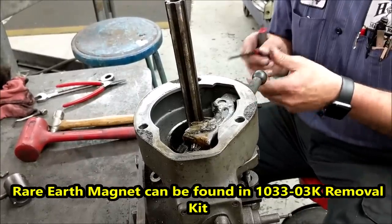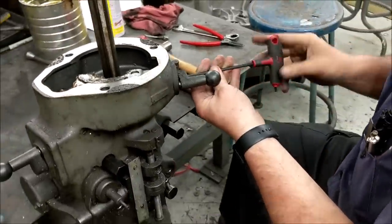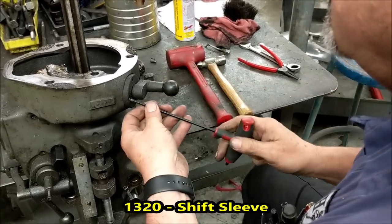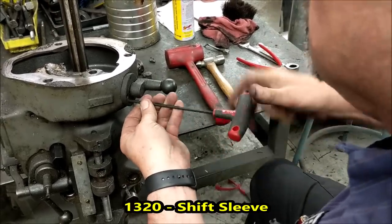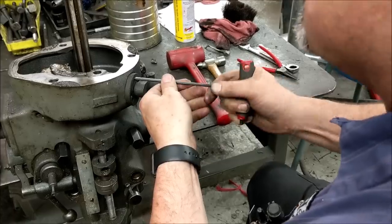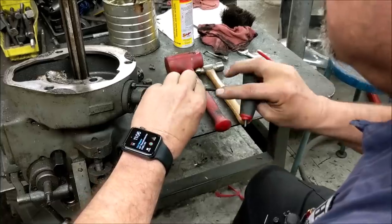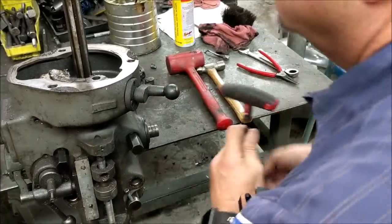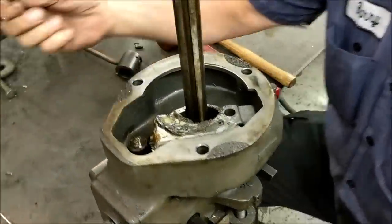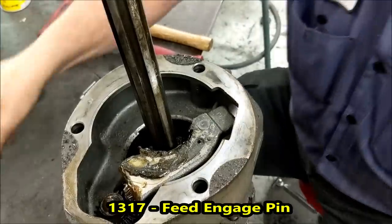First thing we're going to do is remove the high-low engagement handle. There are three socket head cap screws holding it in. You'll notice the pin drops down. This is where a little rare earth magnet comes in handy if you can't get in there. Sometimes it comes out, sometimes it doesn't. This one's not — I'll get it out later.